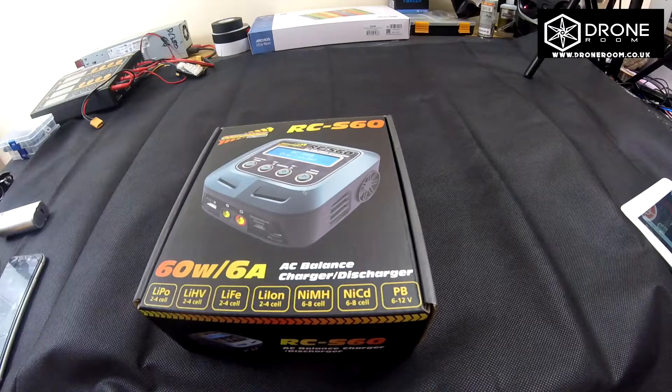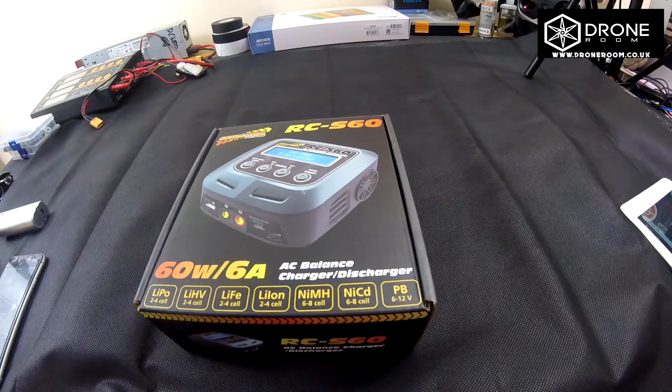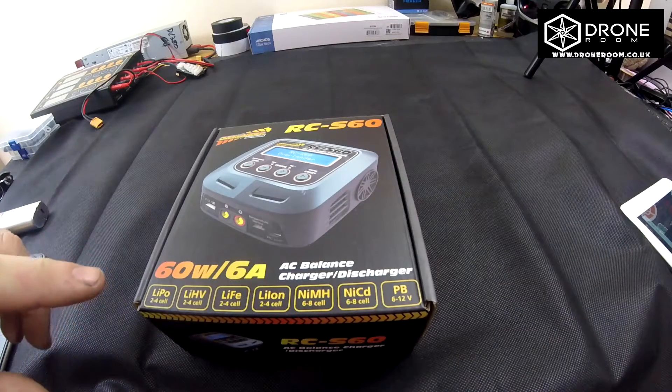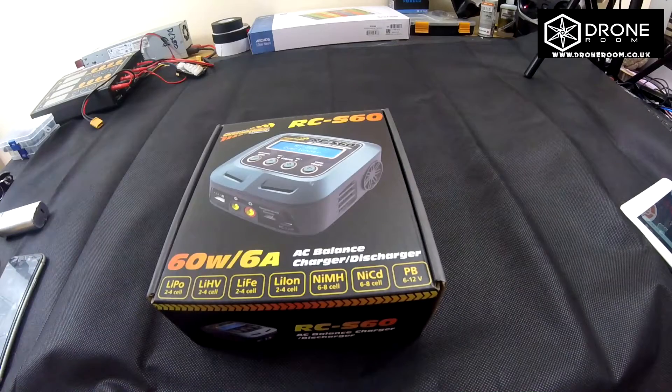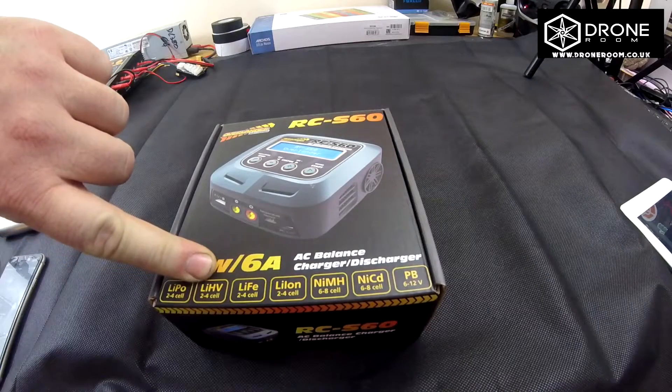As you can see on the box, it states that it's a 60-watt, 6-amp charger. It'll charge up to 6 amps, so if you've got a 6,000 milliamp battery it'll do it all day long without an issue, and it'll do anything underneath that. LiPo-wise, this will only charge 2 to 4 cell.